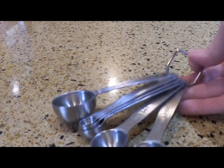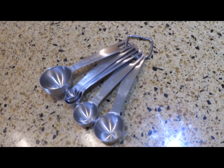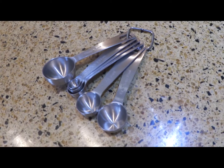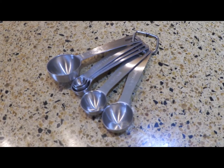And they all hang on this little ring there. So you can hang them if you want, or you can take them off and use one individually. They can go in the dishwasher, so they're easy clean and very functional.